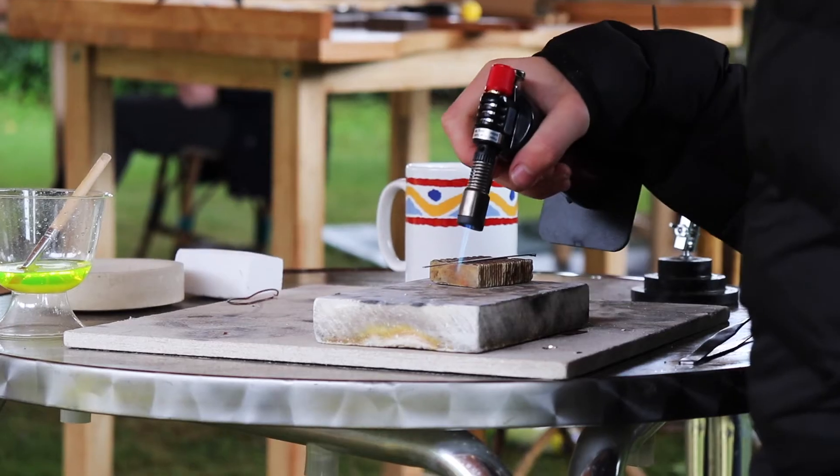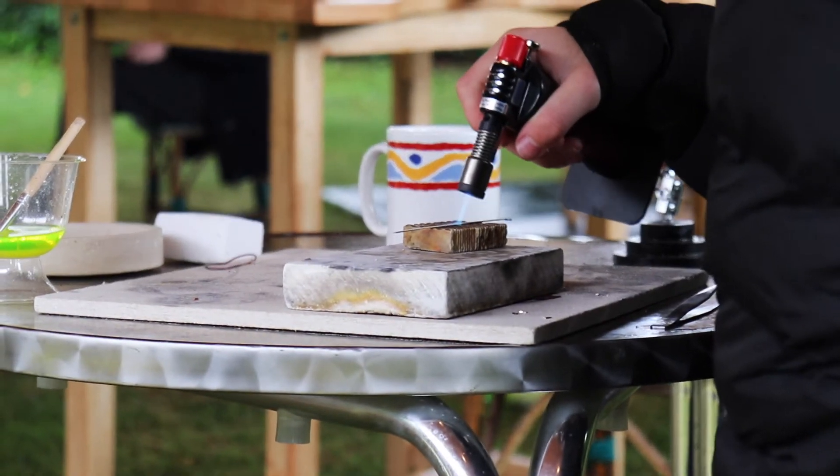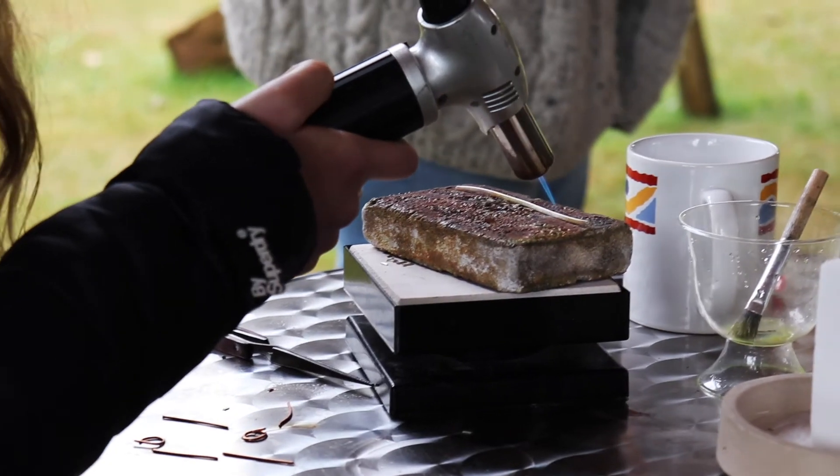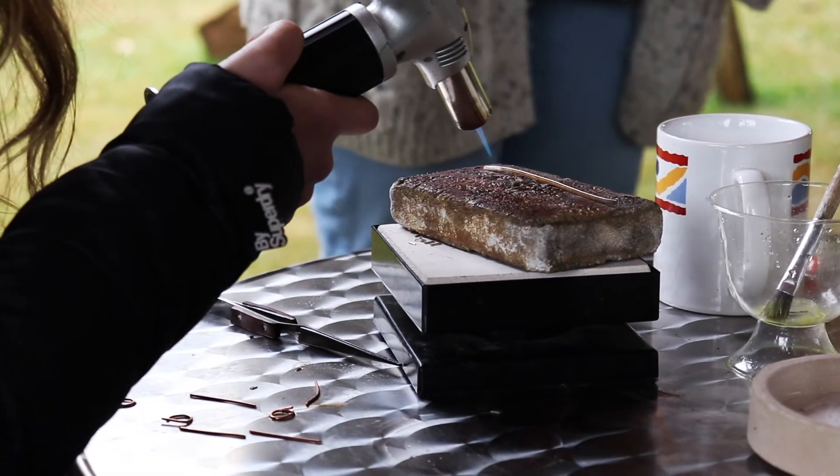The first thing I usually do with beginners is make a ring, because it's like 'oh my god, that's amazing' — and you cover all the techniques, so you get a little taste of cutting, soldering, texturing, and forming. If you've never made a ring before you'd think it's a really complex thing to do, but actually when it's broken down into steps it's quite simple. Then when they finish their ring and get it back, they're like 'wow, this is the best thing in the world.'